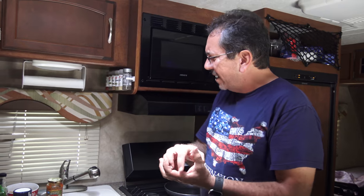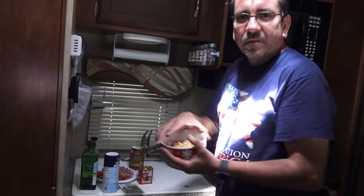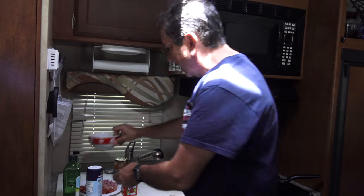We're gonna make my version — our version — of the Spanish dish called garbanzo frito, which is just fried chickpeas. We have some canned chickpeas here that we put in this container.